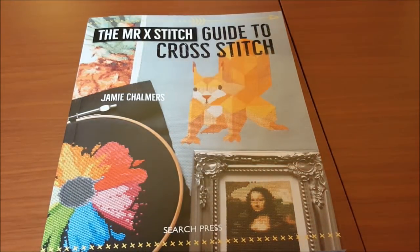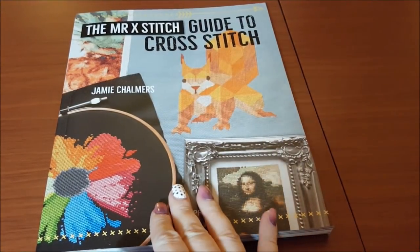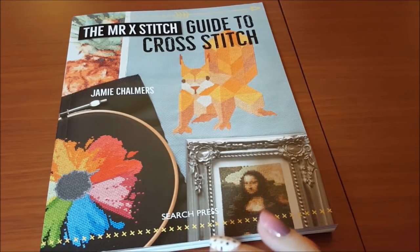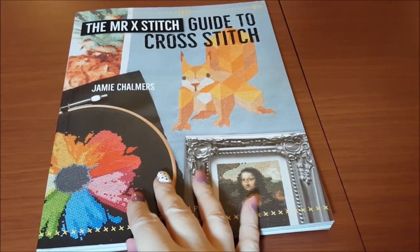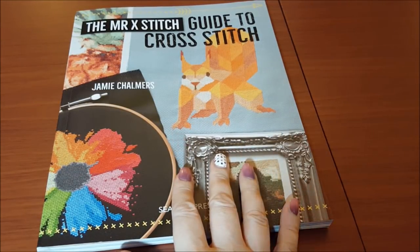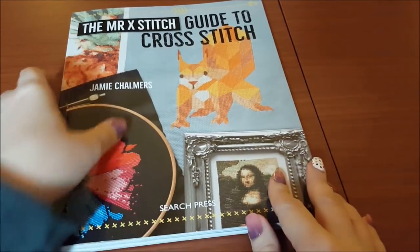Hey guys, welcome back to my channel. Today's video is actually a book review: 'The Mr. Cross Stitch Guide to Cross Stitch' by Jamie Chalmers. Jamie watched one of my flip-through videos on Cross Stitch Crazy magazine and mentioned he wrote a book, so I went to Amazon. This is a paperback — I paid $13.56 for it, which is very reasonable.